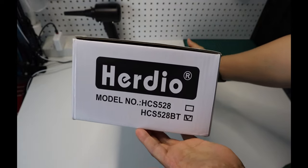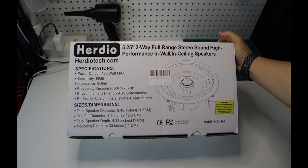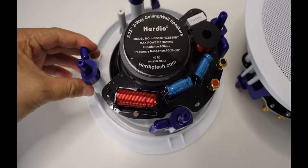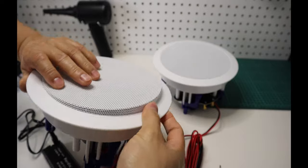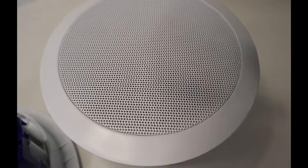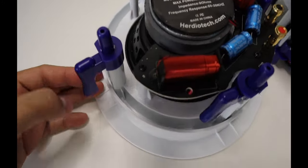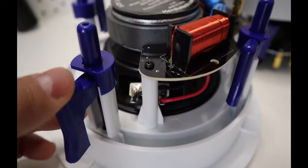The HCS 528-BT speakers came in a secured box and the product is well packaged. Feel free to pause the video for the specs. The speaker system is easy to set up and uses Bluetooth 5.0 — the connection is a breeze. The speaker cover is a white mesh grill that matches the mounting frame. The speaker frame is made of TBS plastic; it is durable and well constructed. Installing it in-wall or in-ceiling requires no screws — the speaker frame has built-in four secure tabs to secure the speakers when installed.